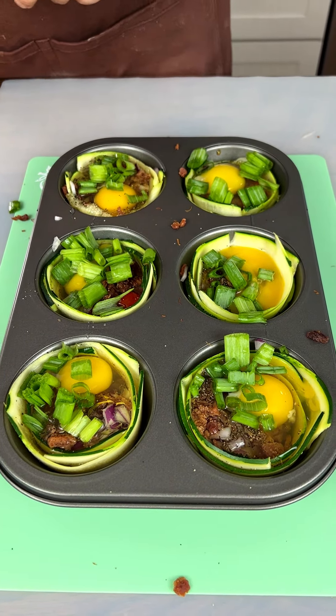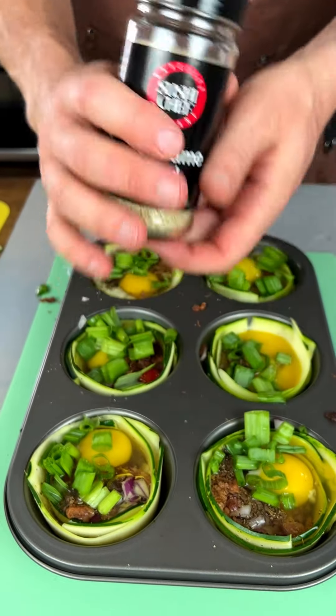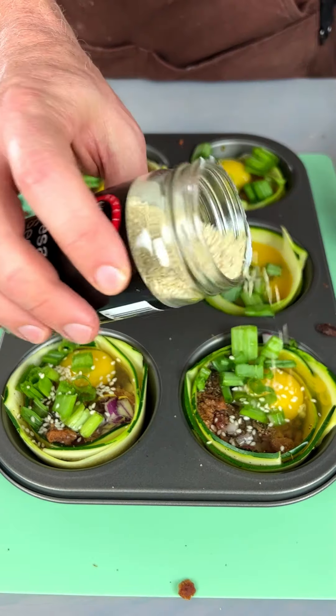We're gonna bring in some toasted sesame seeds — just a little bit of sesame seed action to give it some texture.